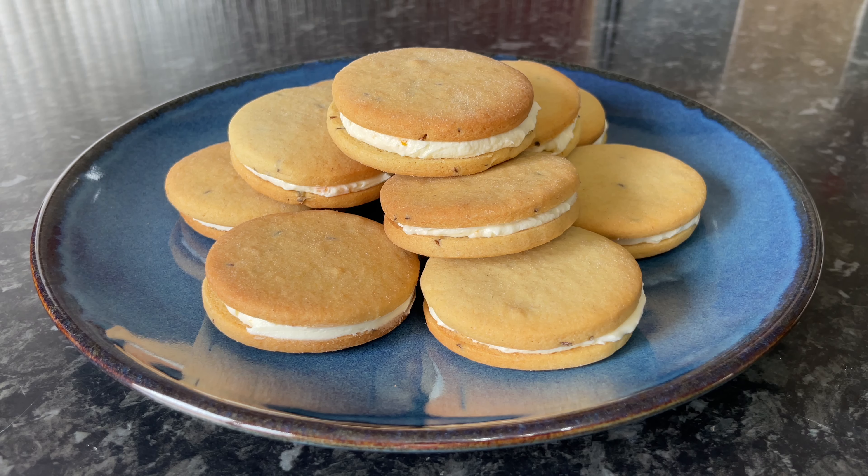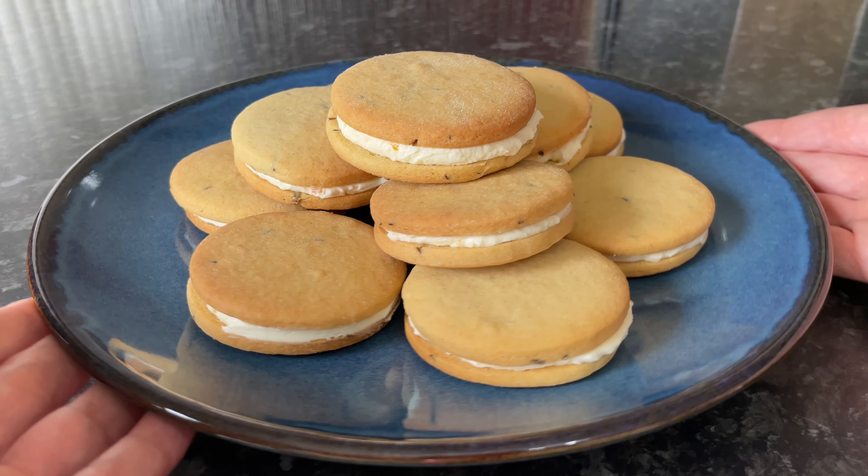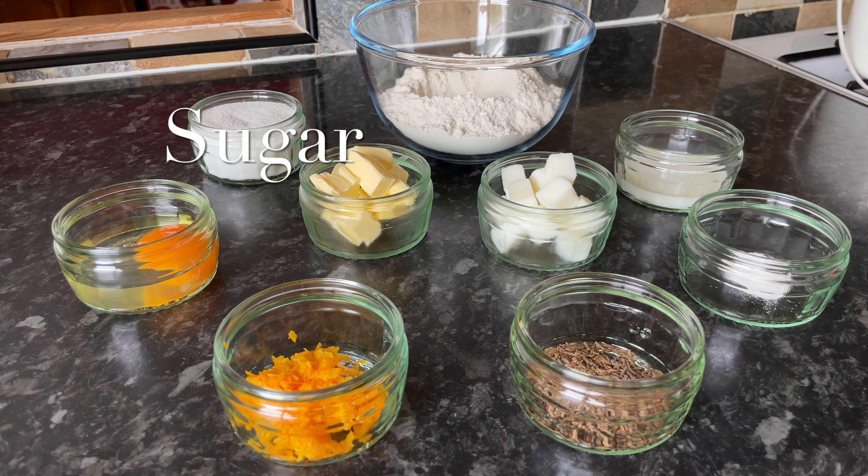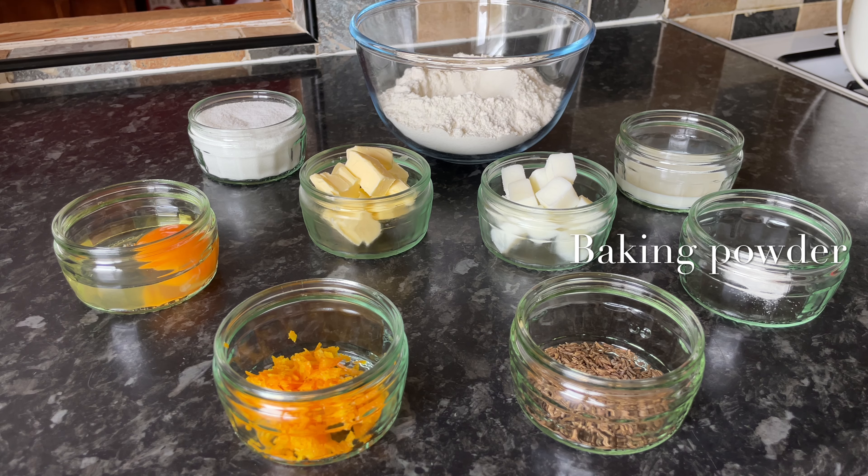Abernethy is a village in Perthshire here in Scotland. I've made an orange buttercream to give more of a sandwich style biscuit, but typically they're eaten without the sandwich filling, just as they are, nice and plain.